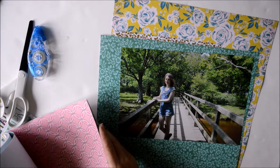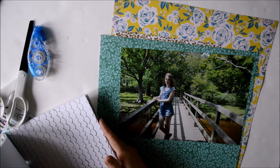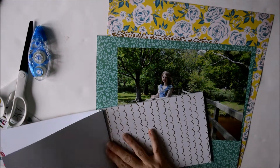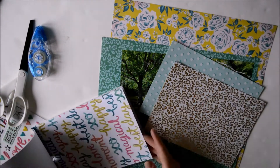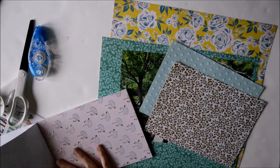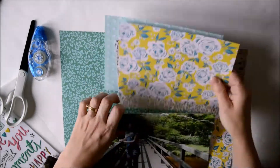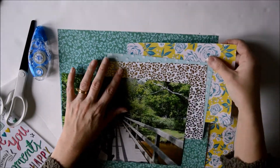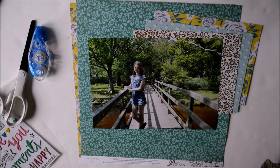Just picking out some papers that are going to work. I love that the pad is 6x8 instead of the usual 6x6 — these sheets are a little bit bigger and give you a little bit more paper to play with. I've picked out a really pretty floral piece in gold, and now I've also picked out that yellow floral piece, which is the same as the 12x12 I've already chosen for the background.